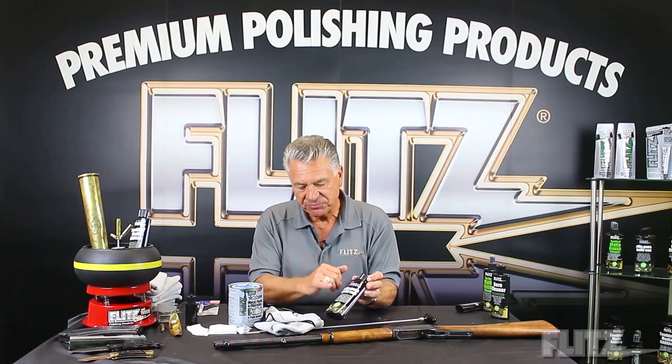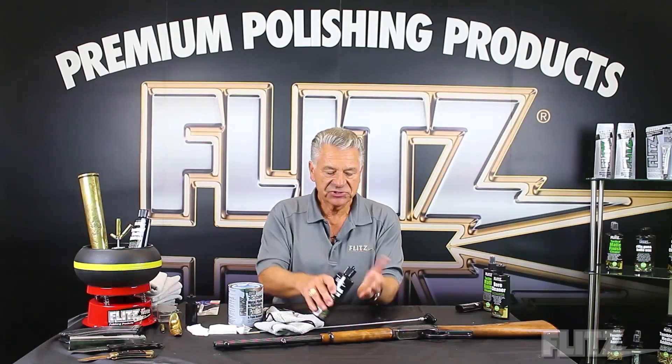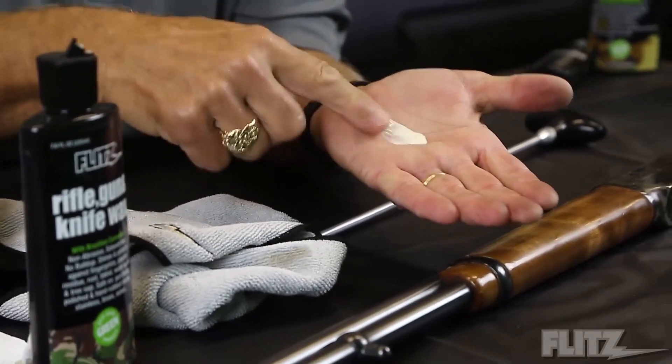The Flitz Gun and Rifle Wax is actually made of beeswax and carnauba, so it's all natural. There's no odor, there's no smell. When I pour a little bit out in my hand, you'll see it looks like hand cream, and when I put it on, it's very, very soft.